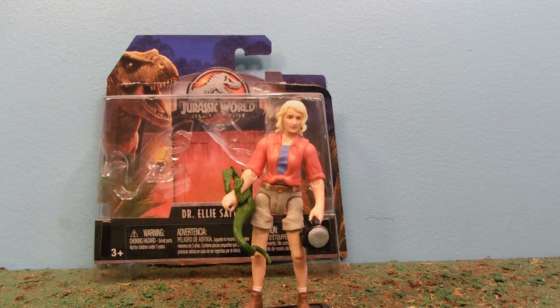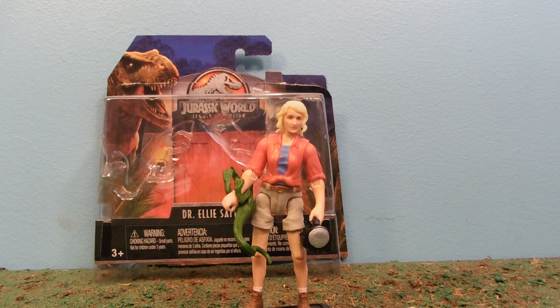Hey guys, Jessica Dammu here with another Toy Review, and today we're reviewing Jurassic World Dr. Ellie Sattler. So as a kid, Jurassic Park came out in the mid-90s or something like that, and it was the coolest thing ever.